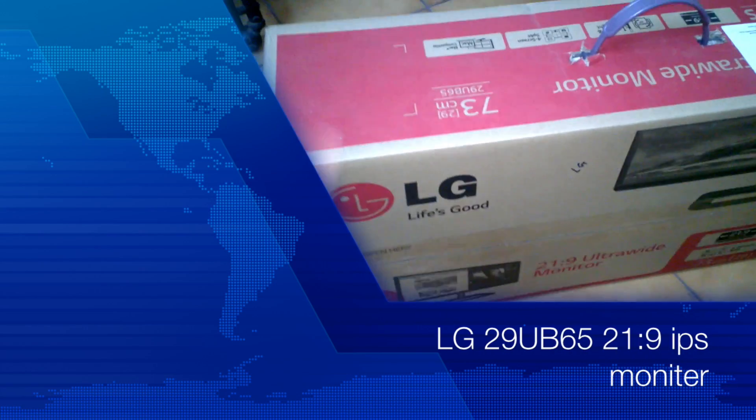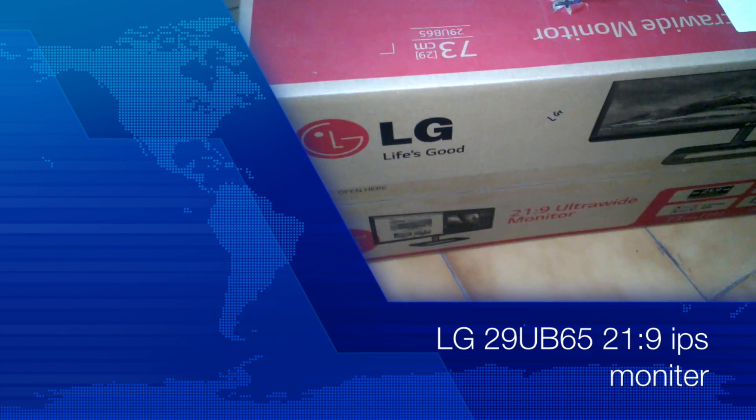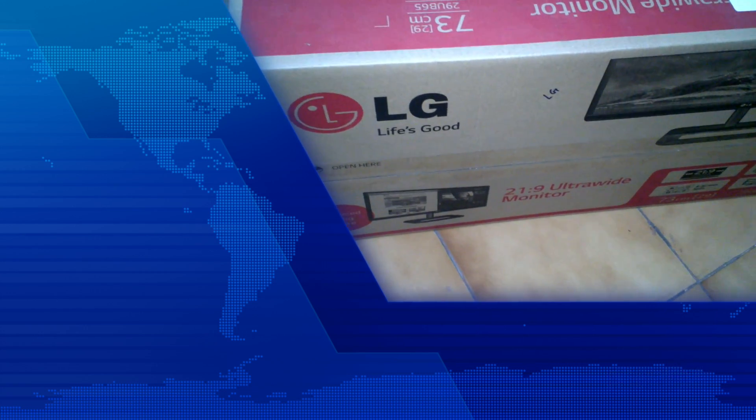Hi friends, welcome to the unboxing of the LG 29-inch ultrawide monitor.